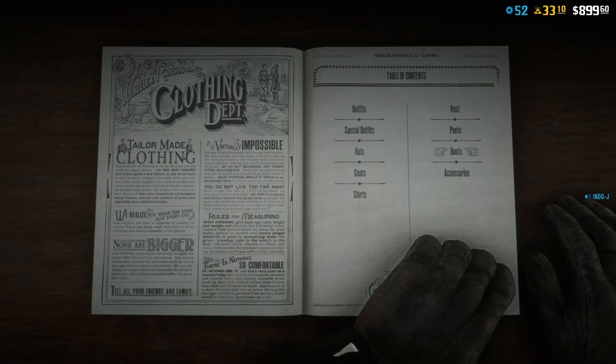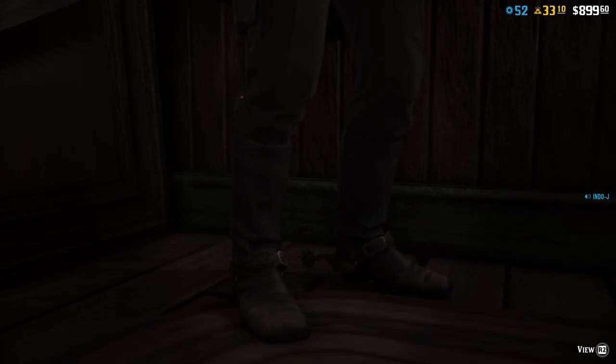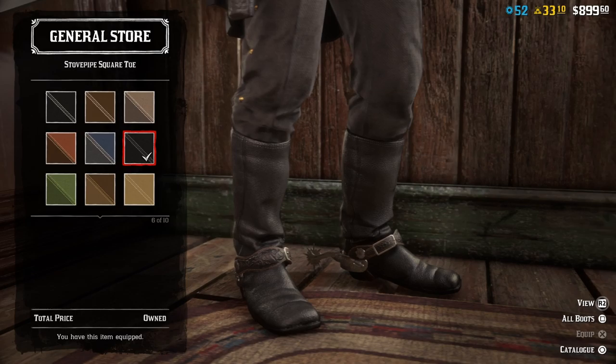Boots. I used the Stovepipe Boots - number six, the black ones.